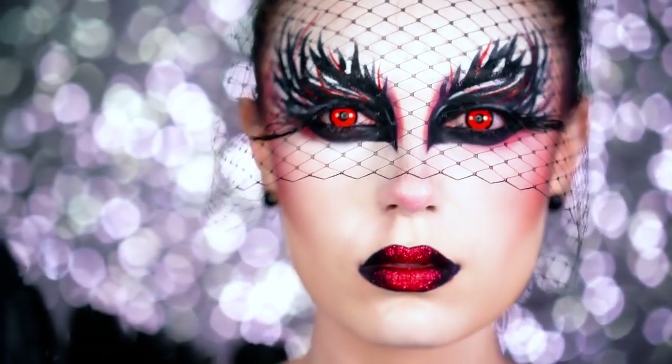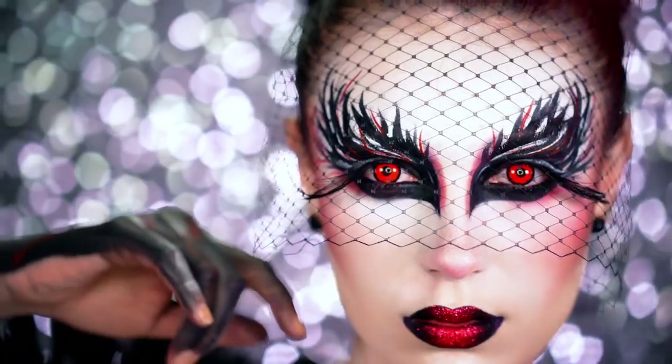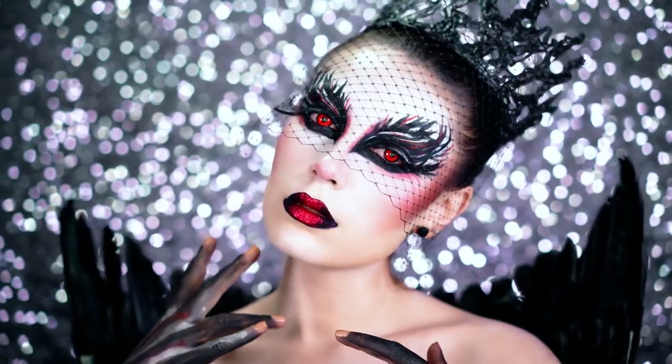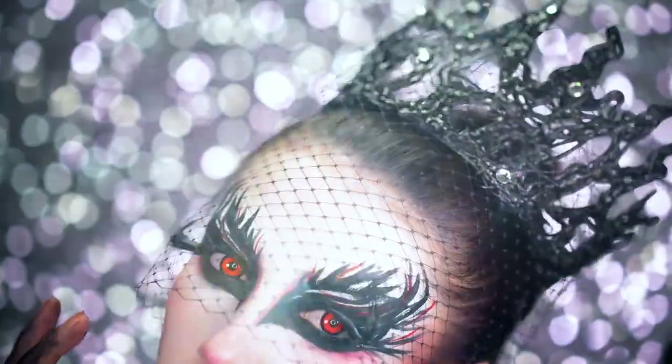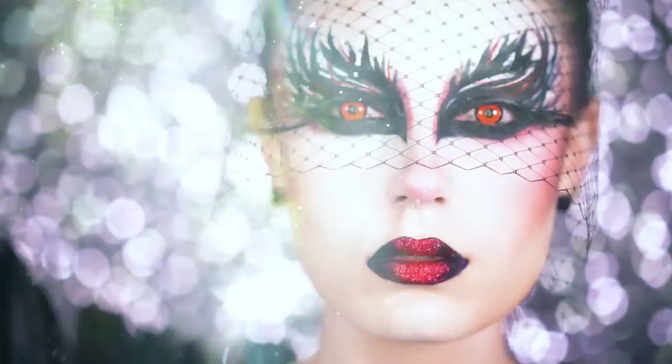I hope you all love this black swan Halloween makeup tutorial. If you do, be sure to like this video, subscribe for more, and share with all your friends. Thank you so much for tuning in to BLB Halloween and I will see you in my next Halloween tutorial.